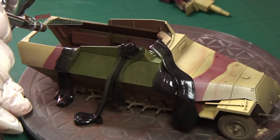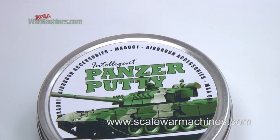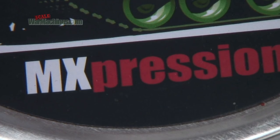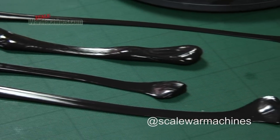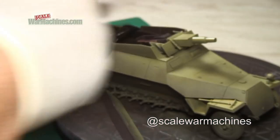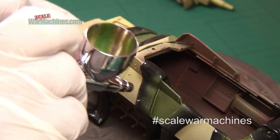Hello and welcome back. In one of our previous films, we reviewed a specialist modelling product called Panzer Putty, made by M-Expression. We explored how this versatile product could be used in different ways to create camouflage effects, and especially hard-edged camouflage.